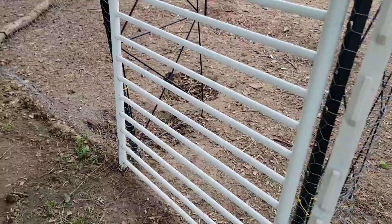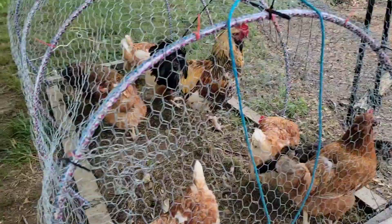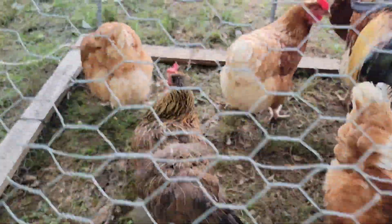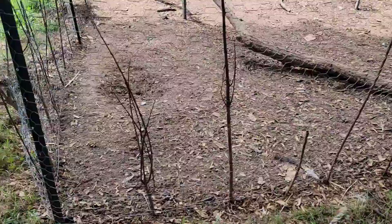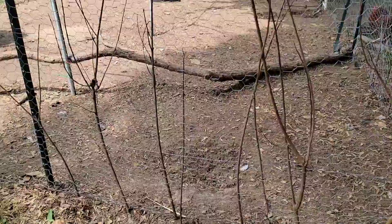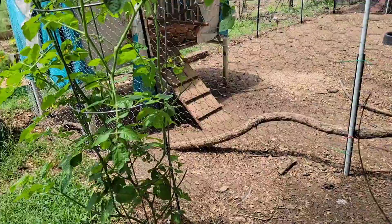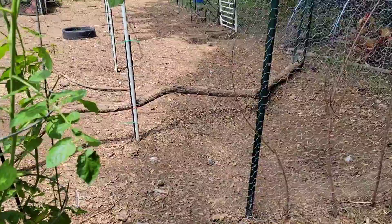This part here needs some sticks too, but the chicken tractor is usually parked on this side so I don't have to do it right now. And of course these are my beautiful chickens. Right here we have a few sticks on there — I need to add some more. This side is also a weak area so I added some. I'm still looking for free materials that I can get to make this chicken run fence a little bit stronger.